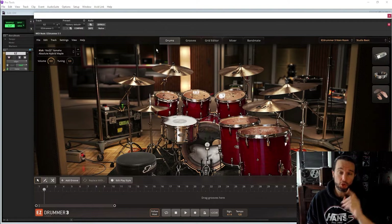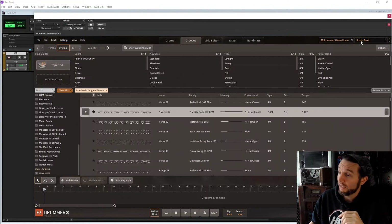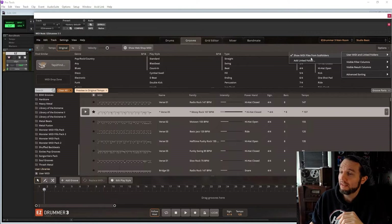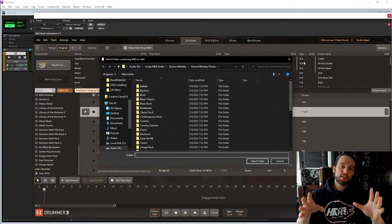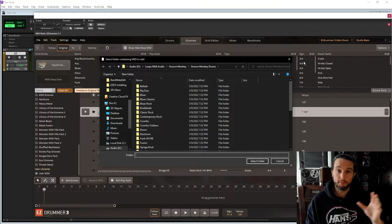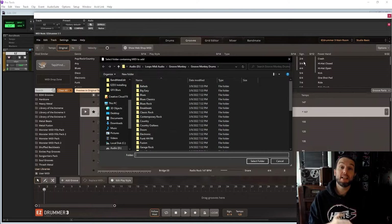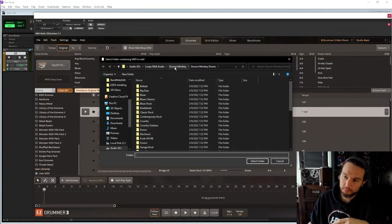Let's talk about how to import your third-party MIDI — non-Tune Track MIDI — into EzDrummer. We'll go over onto the Grooves tab, hit Options, then User MIDI, and Add Linked Folder. When you purchase third-party MIDI, a lot of it doesn't have an official installer — some of it does. You need to find where that MIDI folder directory is on your computer.